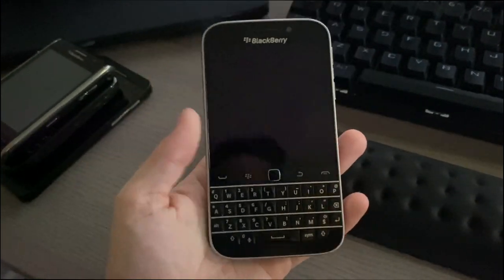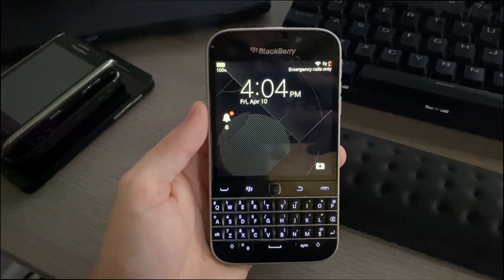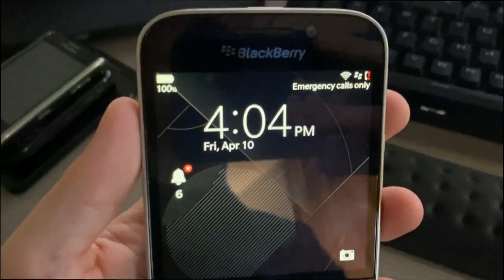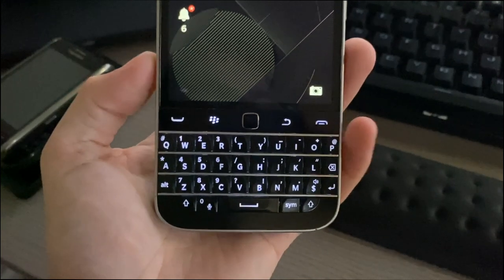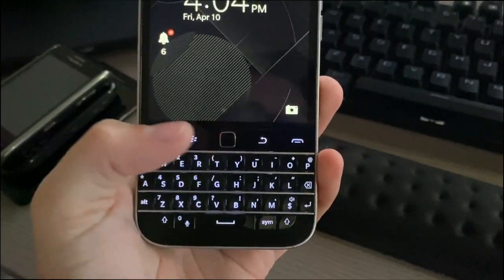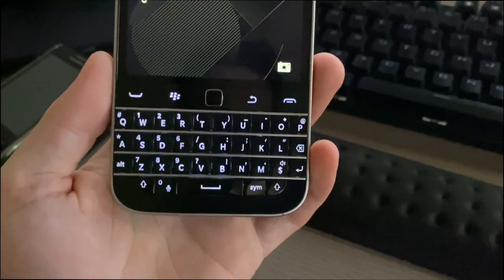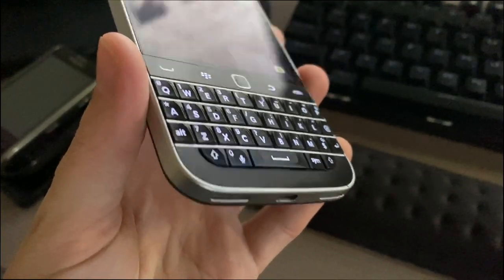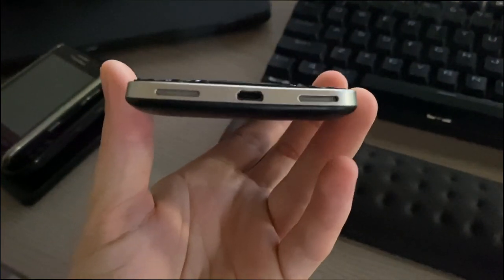Just to give you a look around the device: on the front you can see the 3.5-inch screen, BlackBerry branding on top, the earpiece, and the camera to the right. We also have the call key, the BlackBerry key, the navigation touch point, the back key, and the keyboard.